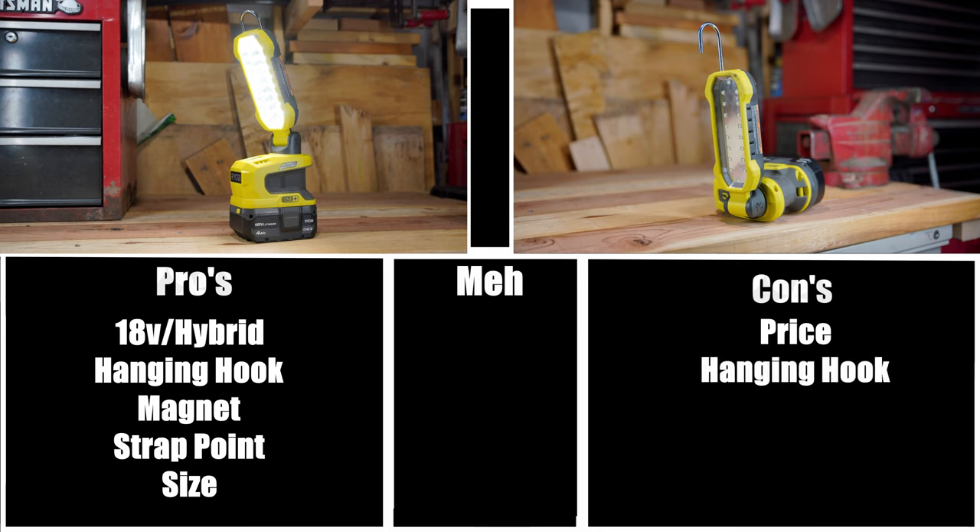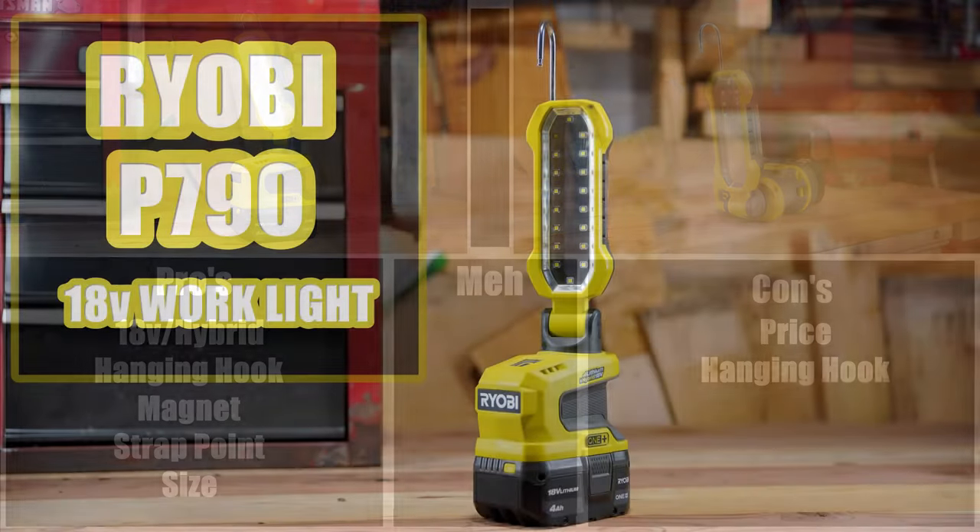The hanging hook was on the pros list but it's also on the cons list because the mechanism to keep the hook locked into place isn't always going to be secure, and I really wish that it had been improved. So it's definitely a con as well as a pro.